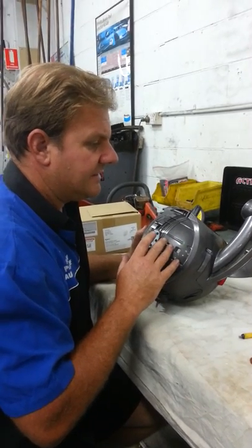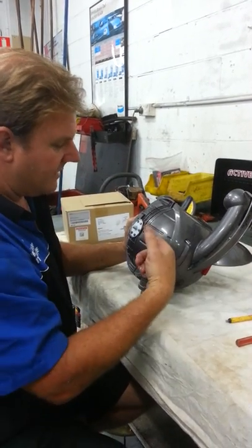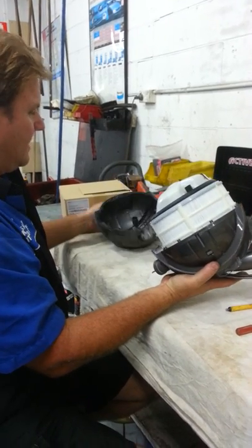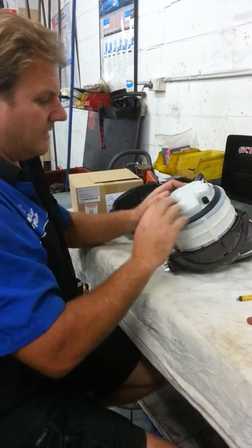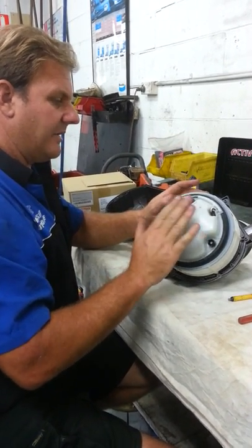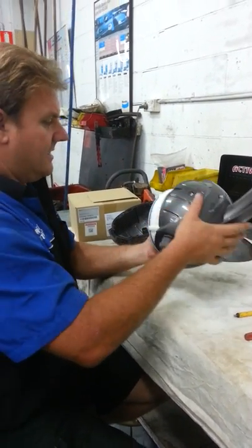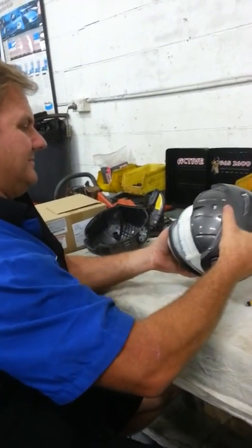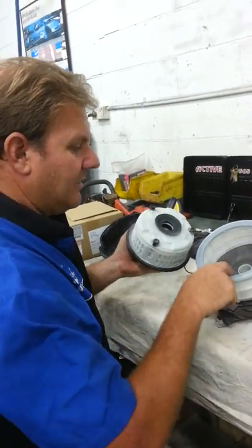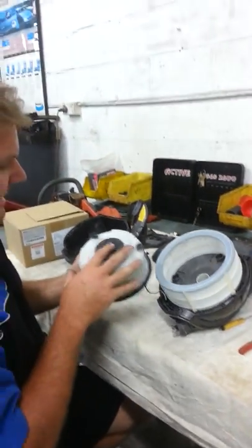There are 10 screws total - two in the top here as well, and eight around the bottom. The unit pulls apart - that's the base, the bottom of it. There are a couple of little rubber bushes that sit in there for the little electric motor. So that's the motor. It's got an electrical harness in it which you have to take apart. Basically you tip it up, the motor falls out. There are a couple of little support bushes in here with little prongs the rubber sits in. Can't get it wrong.